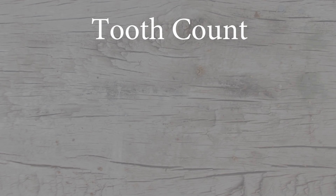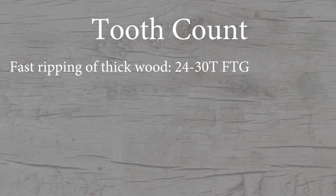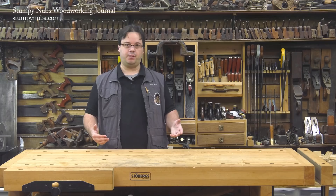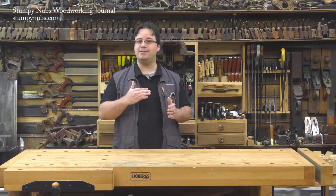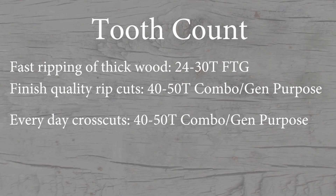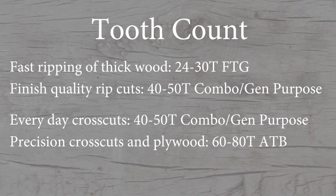For fast, rough rips in thick hardwoods, a 24 to 30-tooth FTG blade is your best bet. For cleaner, finished-quality rip cuts, you might jump up to 40 or 50 teeth, such as you'd find on a combination or general purpose blade. Crosscuts get more complicated, because you have to worry about across-the-grain splintering much more than speed and efficient dust removal. A 40 or 50-tooth combination blade will do a decent job at crosscutting, but delicate crosscuts in veneered plywood and other tear-out prone material will come out far better with a 60 or 80-tooth ATB blade.